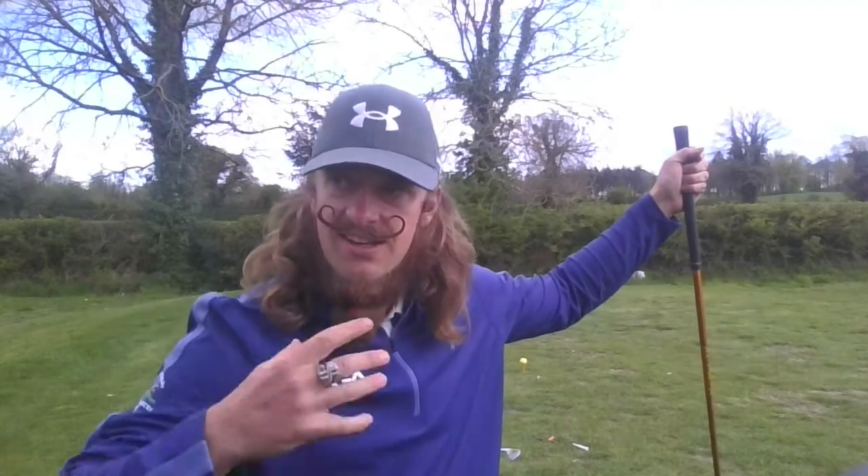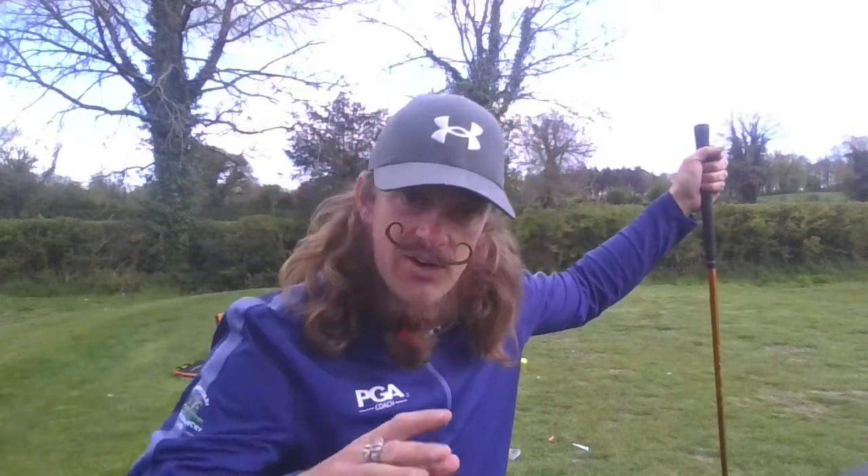I'm hitting some shots, it's been a while, and they're okay, but there's not much zip, not much speed. I just started working on this little drill, and it's just totally changed things — I'm only here 20 minutes and already it's really getting going in the right direction.